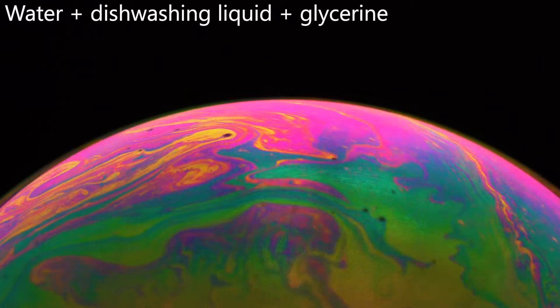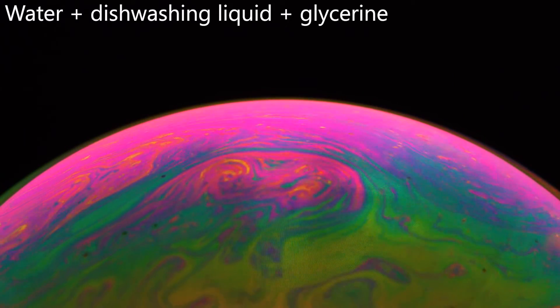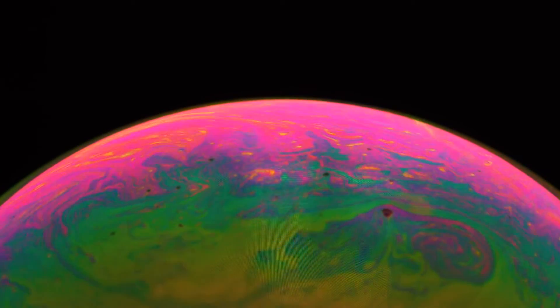Now we have put some glycerine into our mixture. The colors become even more vibrant and the durability changed from 2 minutes to maybe 4 minutes. But that's not 10 hours — the most important thing is still missing.